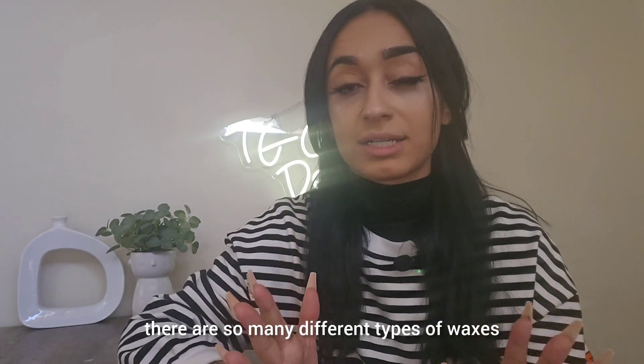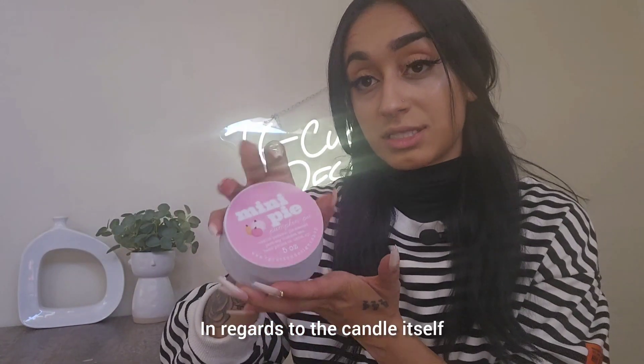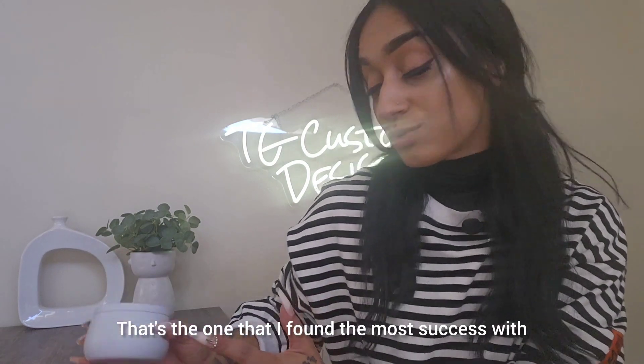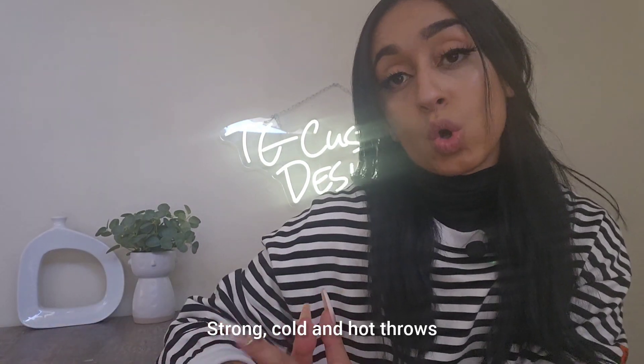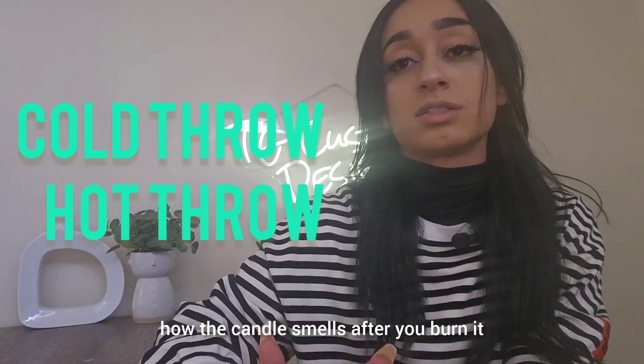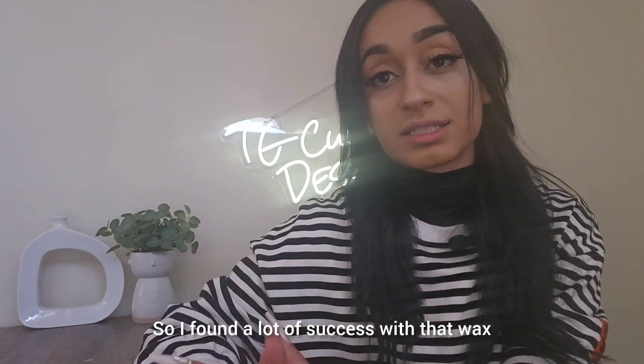In candle making there are so many different types of waxes to pick from. For the candle itself, I use a parasoy blended wax — that's the one I've found the most success with for strong cold and hot throws. A cold throw is how the candle smells before you burn it, and a hot throw is how it smells after you burn it.